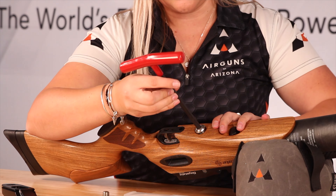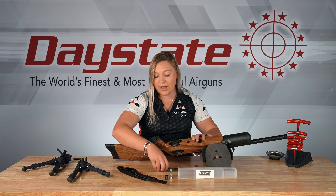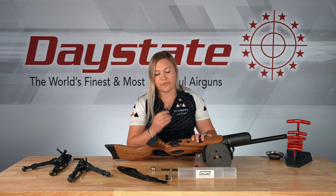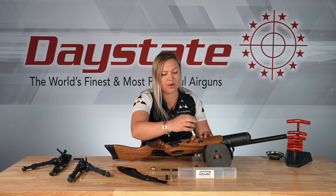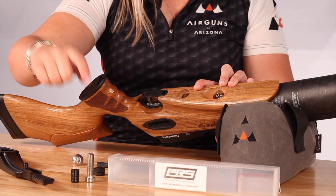It slopes nicely to the back end, and this back end is actually Arca. I have two bipods here to show you — an Arca bipod that slides on and clamps on perfectly, and a Picatinny bipod that fits right into the end and clamps on perfectly.